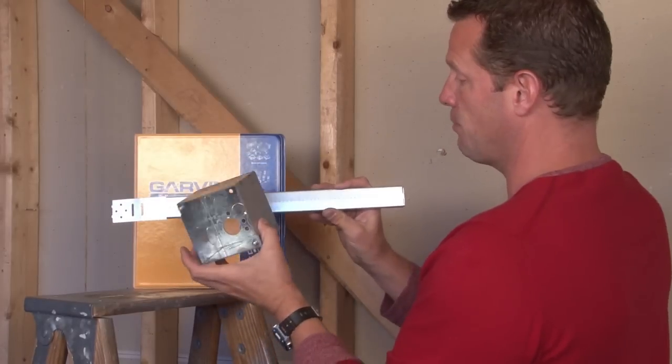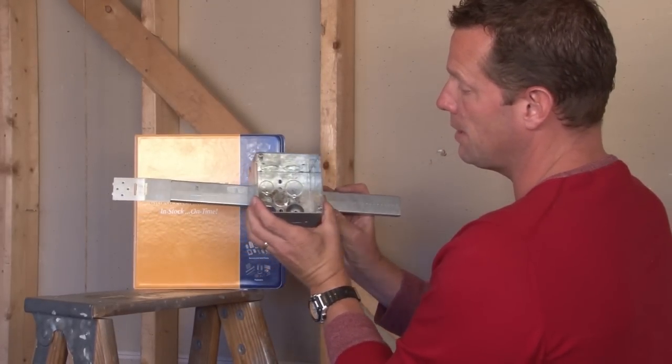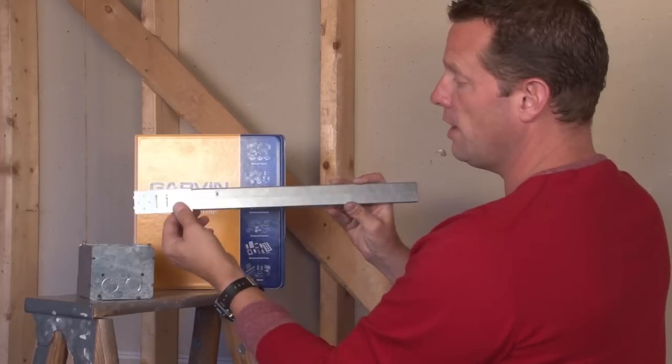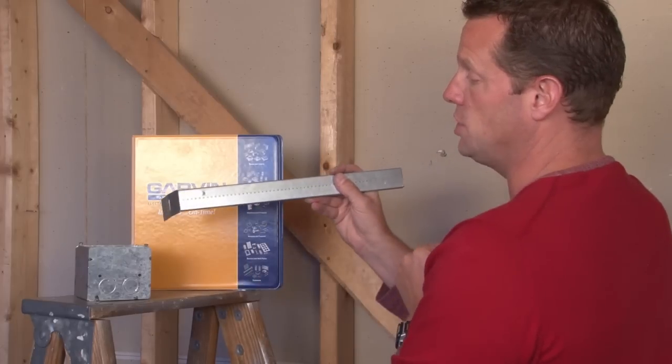As you can see, it lines up perfectly with the screw holes in the bottom. It can be mounted anywhere in the stud. A great feature of this product is the tabs that bend back to fill the stud wall opening to the depth that you need.